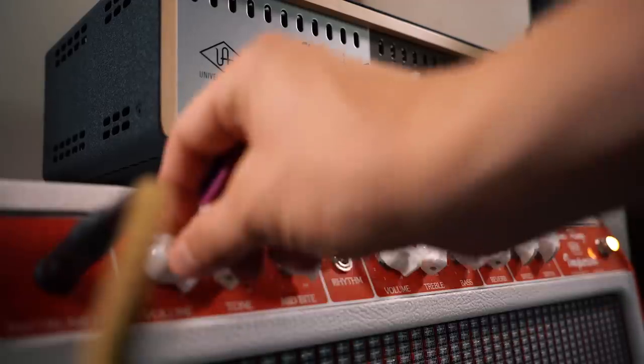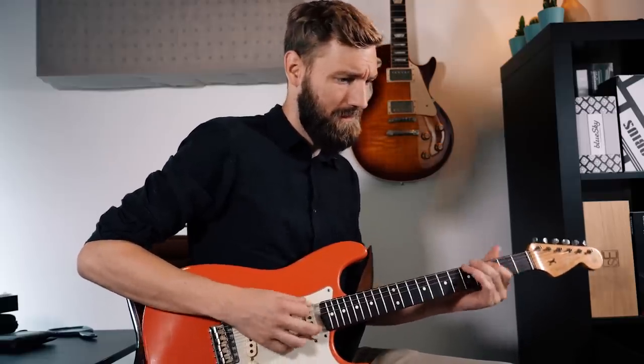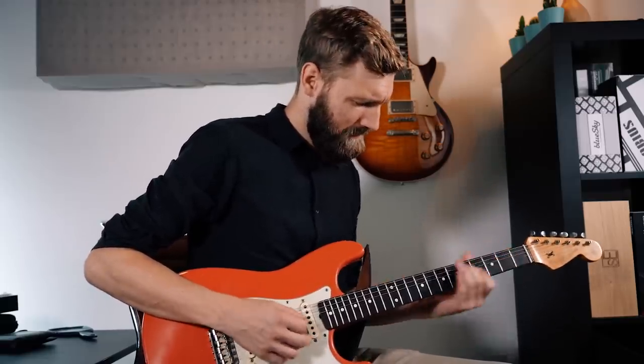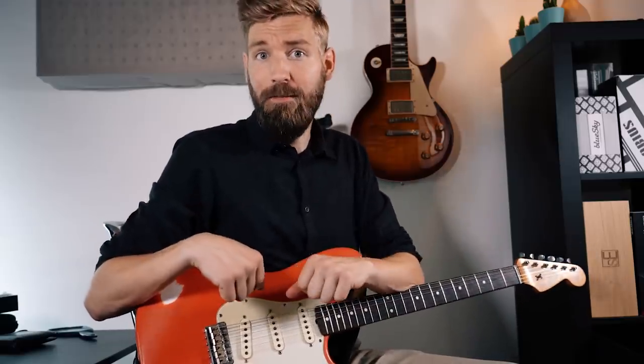So now I just have to figure out my whole sound again. When do I use the overdrive pedals? When do I use which channels? Oh man, what did I get myself into? Let's see how fat and lush we can make the sound. Pretty sweet. Anyway, thank you for watching. I hope this video gave you some insight in attenuators and how they work with amps. Have a wonderful day and see you next time with another video. Cheers!